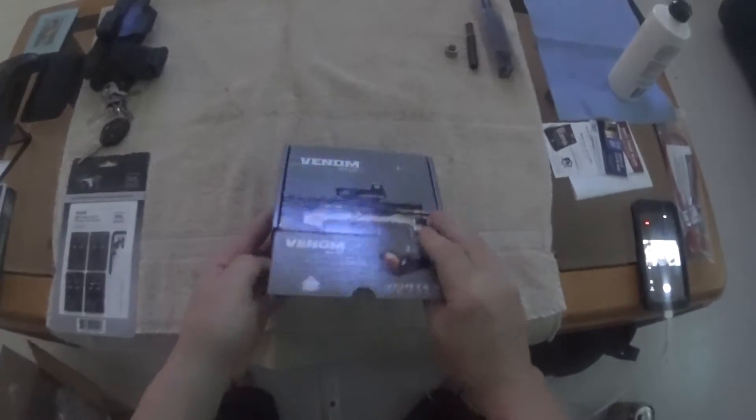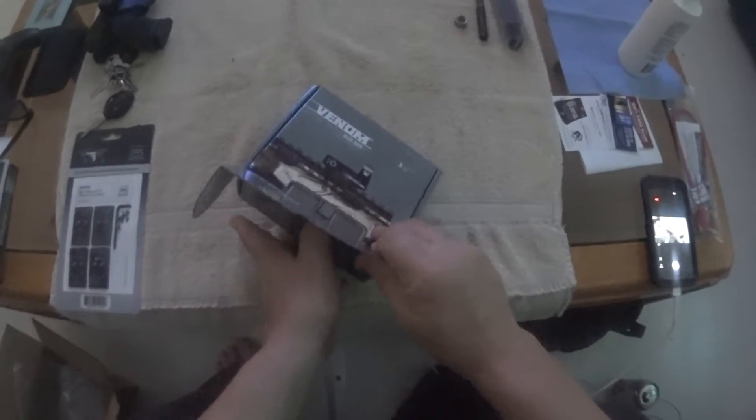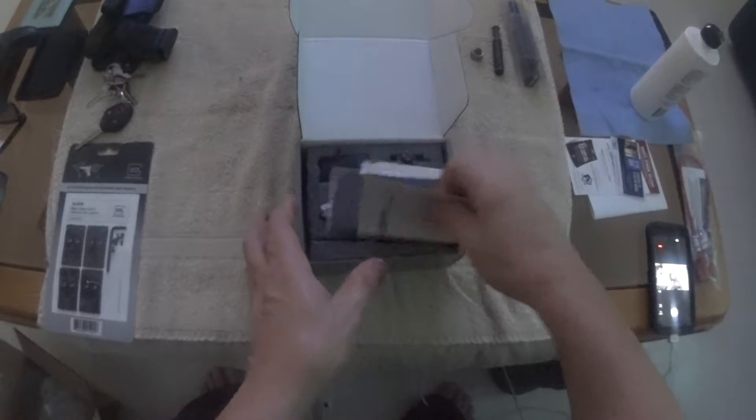Of course this is going to go on my Glock 40 10mm. I'm not going to put it on there today. I'll make a separate video installing that.